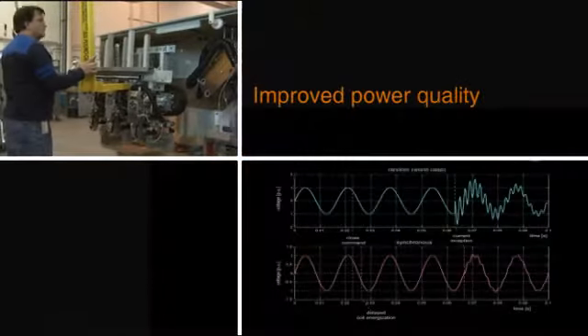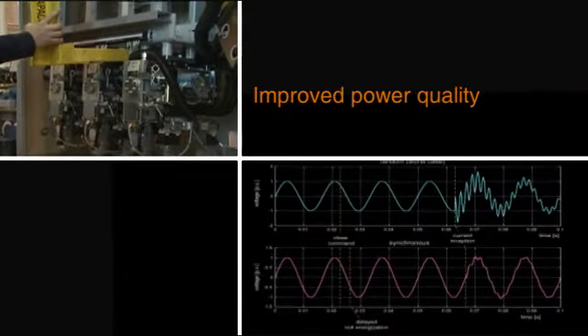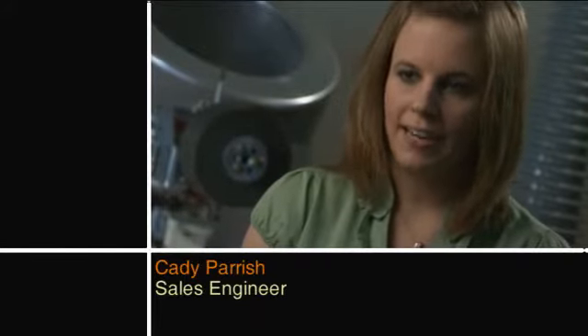The repeatability performance and the operating characteristics of an HMB, coupled with the CPU-controlled device, allow me to target exactly where I want that breaker to open and close on the transmission line system, which is unheard of with traditional spring or pneumatic spring mechanisms.